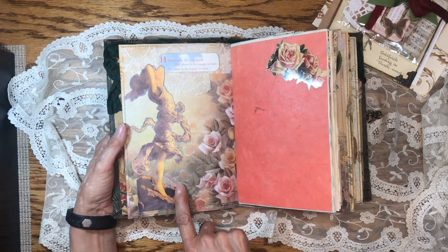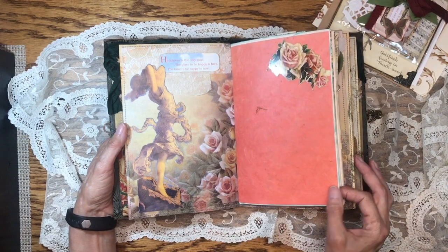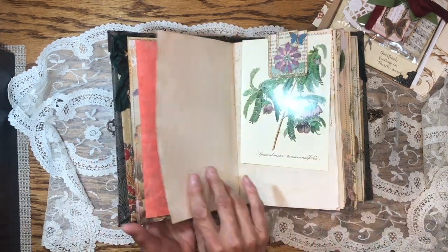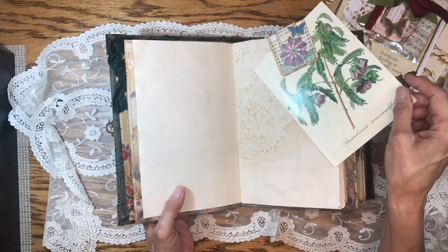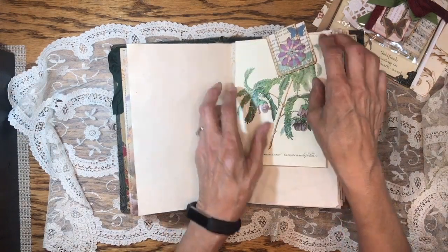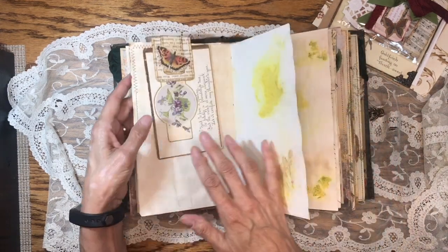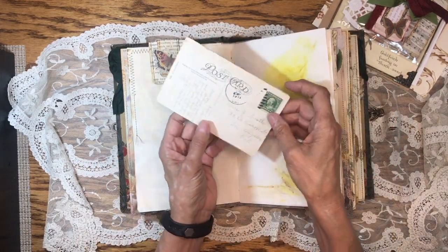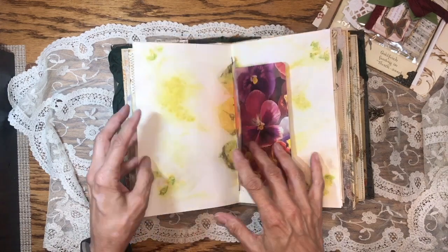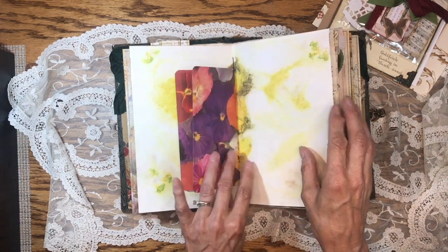This is exactly how I feel when I'm in the mountains. 'Happiness is the only good place to be happy is here and the time to be happy is now.' There's some handmade paper here, some stamped and stenciled paper. Here's some coffee-dyed paper with lace, and a beautiful little card with a hidden paper clip — I have a video on making those. And then you also get this postcard dated 1911 with a little message, and some eco-dyed paper.